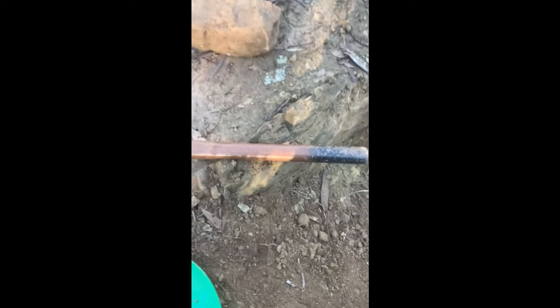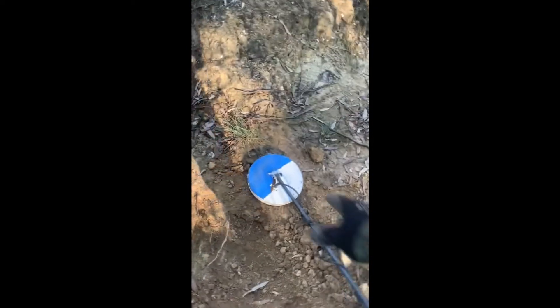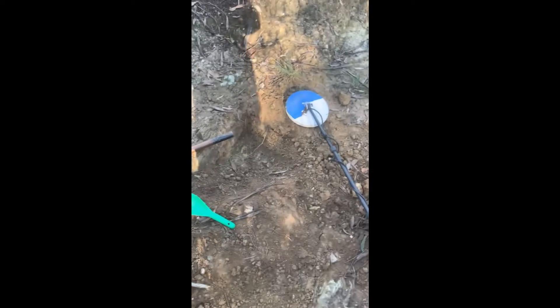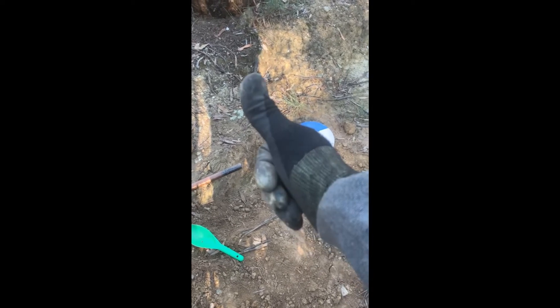That's a good three-quarters of my handle deep. One thing that does drive me nuts with the 6,000 is the shaft rotates a lot. I'm guessing they did that so it doesn't break the wings off the coil, but it can be annoying. Other than that, it's killer — it's doing a great job. Alright, we'll fill this hole back in and see if we can find a bit more. Cheers folks!